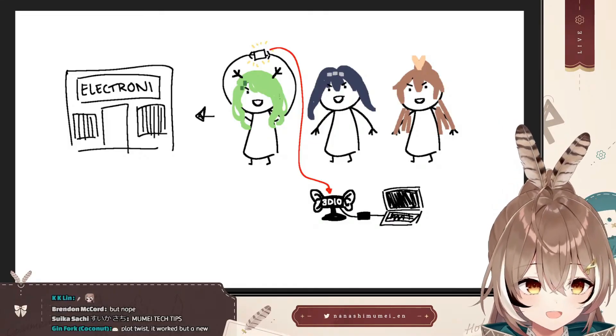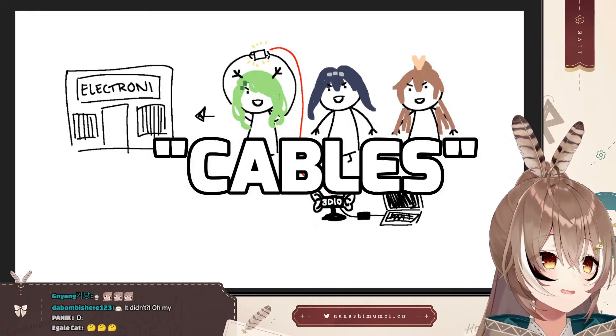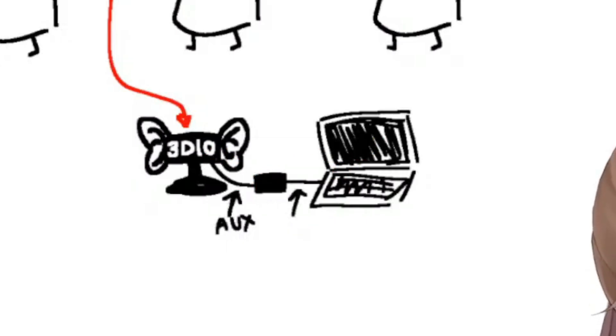So what else could it be if not the battery? We focused on cables. There's an aux cord, and I don't know what this is called — some type of USB, maybe one of these.